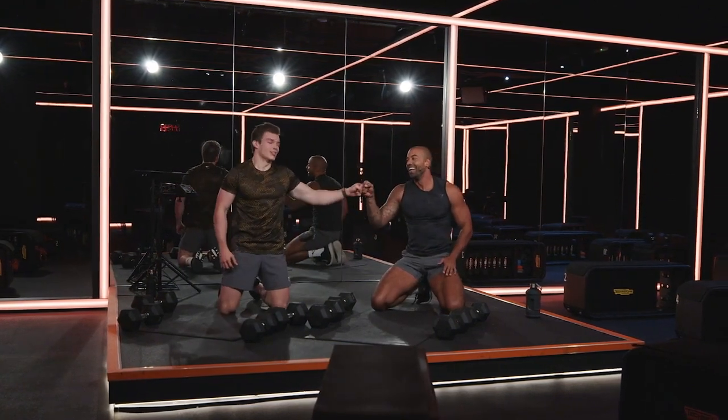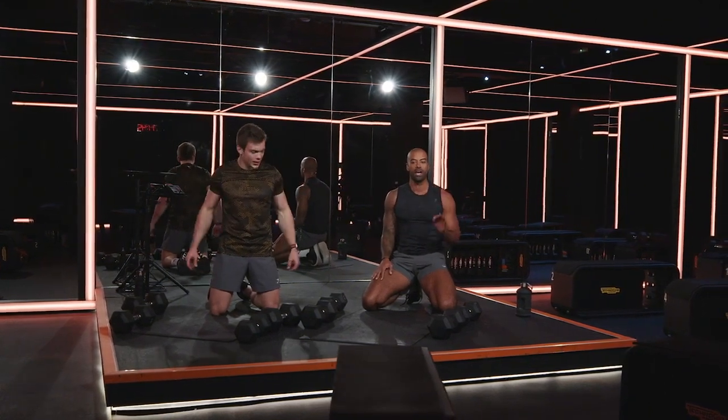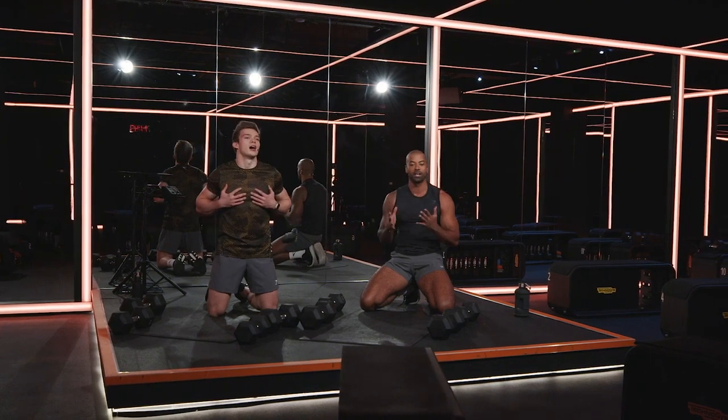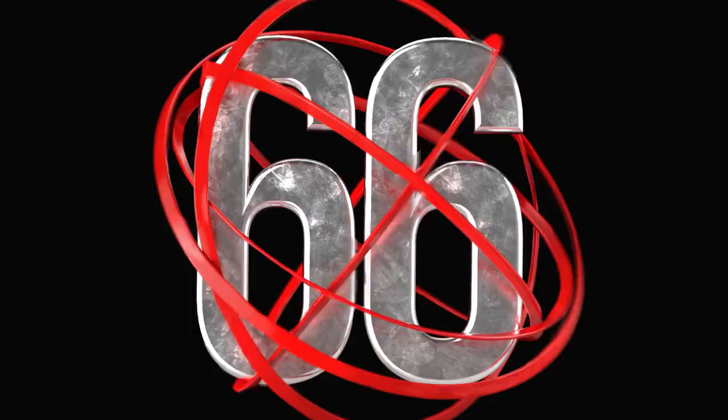Well done, that was amazing. That was tough. Let us know how you got on. Hopefully your chest feels just like ours. Keep smashing these workouts and we'll see you again soon, Gymshark.